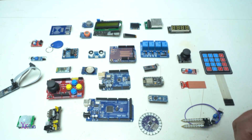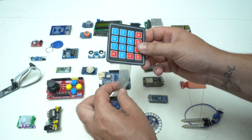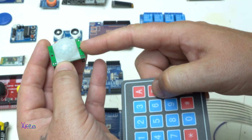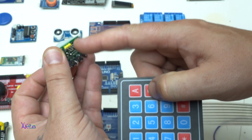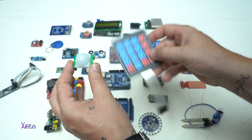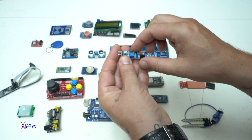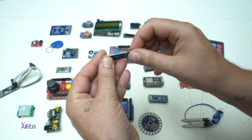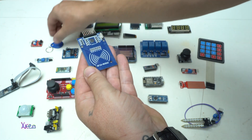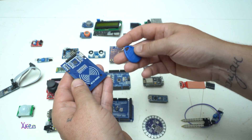If you want to make a security system, you'll need this Arduino keypad that has numbers and letters and connects directly to the Arduino board. This most-used sensor has 3 pins: positive, negative, and out — and with just 2 components and an Arduino board you can make a security system. We also have an infrared sensor and a wireless RF module for making security projects.